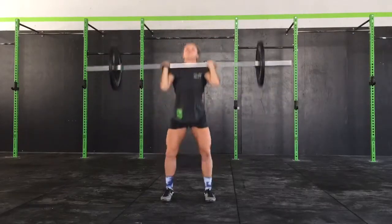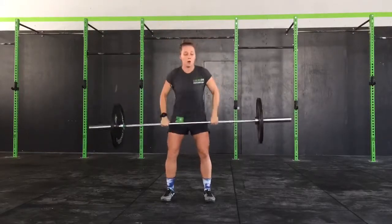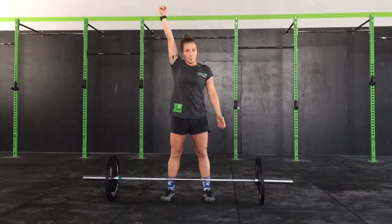Again, drive, punch overhead. We want to make sure that we are primarily using our legs to drive that bar up overhead.